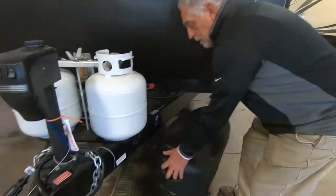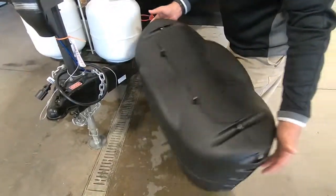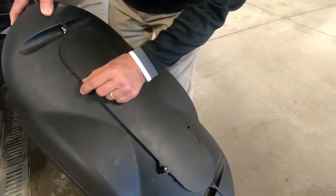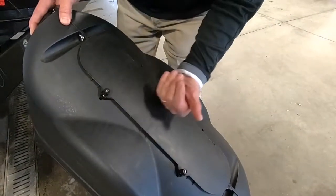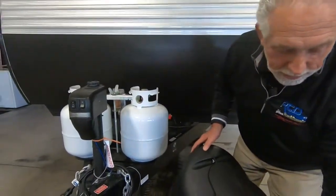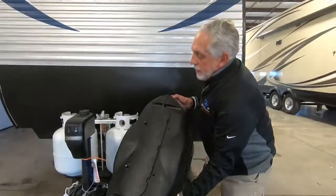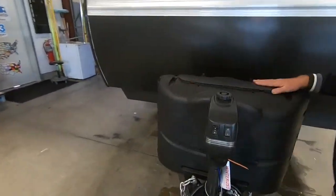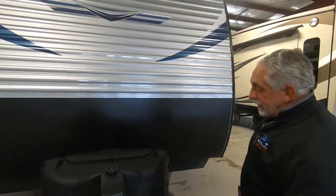You do have a propane tank cover with two little screw latches. You can undo those and open the lid to get to the controls on your propane tanks without sliding the cover on or off. It just slides on and off, makes it look prettier at the campsite and keeps your tanks protected.